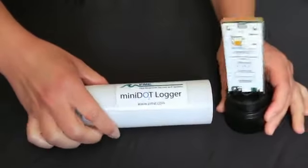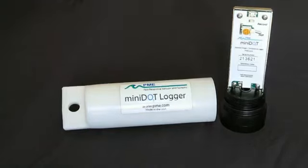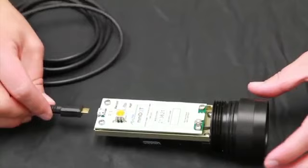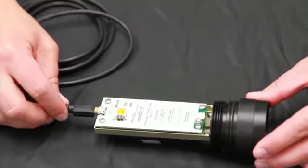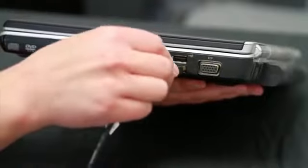First, open the case of the mini dot logger by unscrewing the white housing from the black end. You will now need to connect the mini dot logger with the supplied USB cable to your host computer. Plug it into the logger and then plug it into your USB port on your computer.